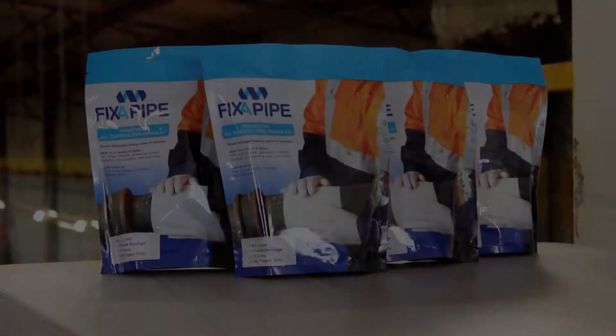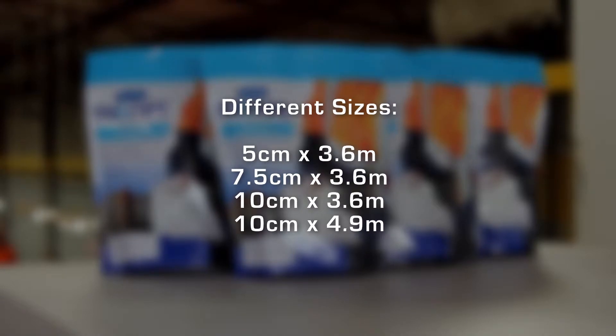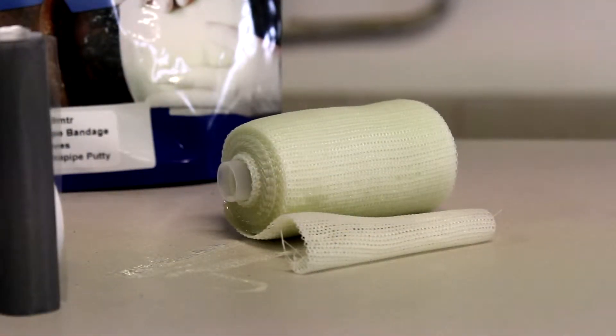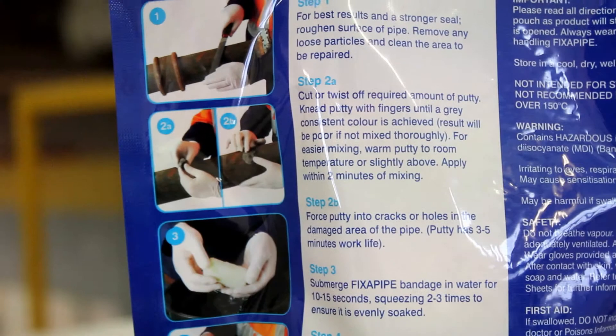Fix-A-Pipe comes in four convenient sizes for most applications. The Fix-A-Pipe Pipe Repair Kit includes 54 grams of steel putty, a fiberglass polyurethane impregnated bandage, a pair of working gloves and an easy-to-understand set of instructions.